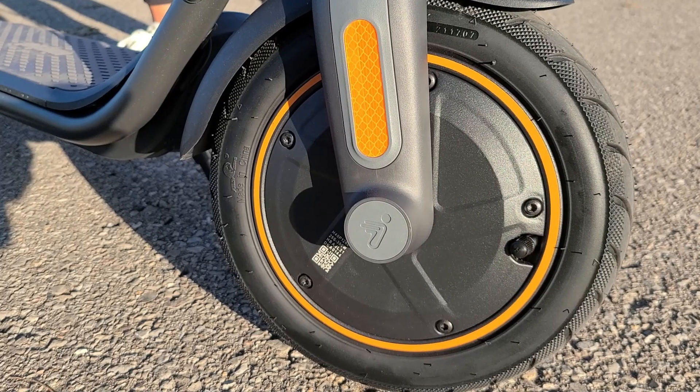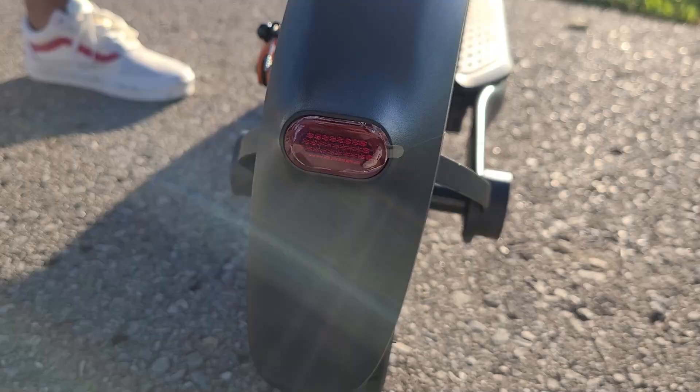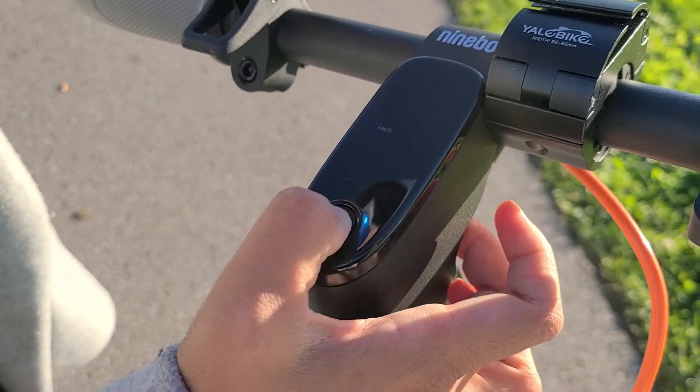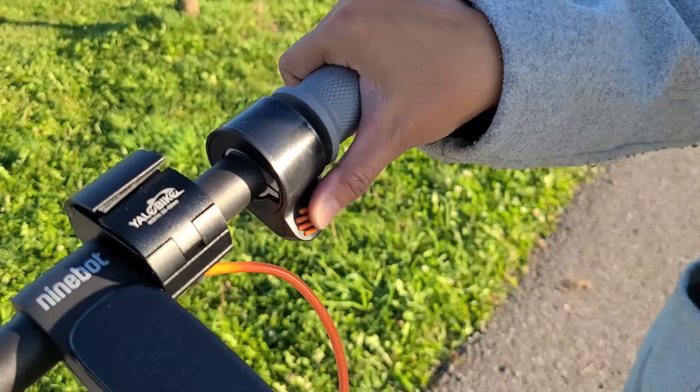Should you get the new Segway F40 stand-up scooter that just came out? I'm going to try to show off some of the features, the pros, and the cons in this video. But first, before we get into that, let's take a look at the unboxing.